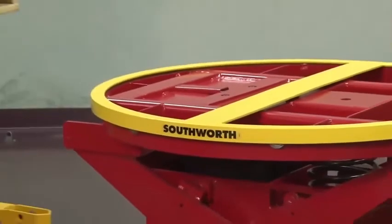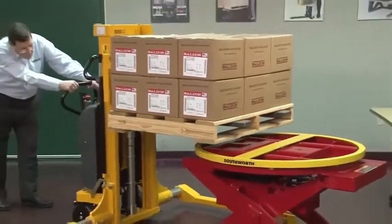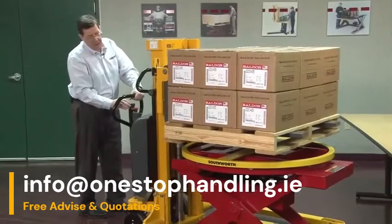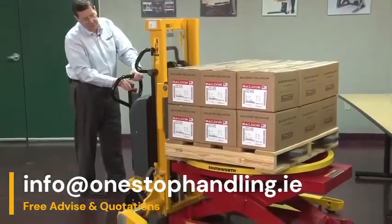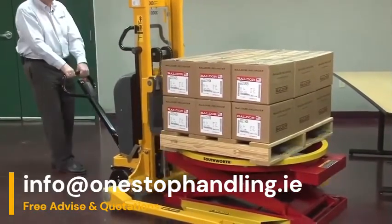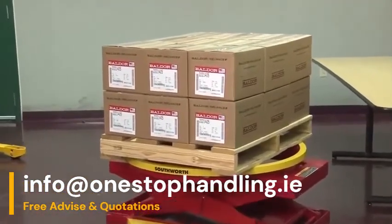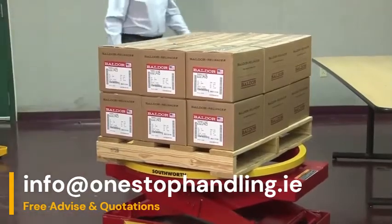We're now going to load a pallet onto this Pallet PAL to show you how it works. You want to position the pallet as best you can over the center of the Pallet PAL, and as you lower the unit down, it'll compress the airbag. You would then move the forklift or stacker out of the way and begin to unload the pallet.